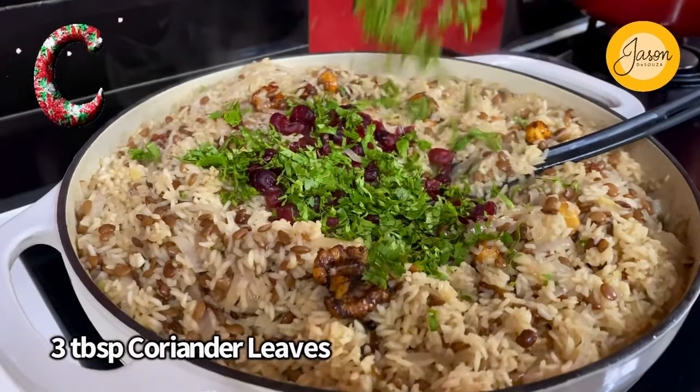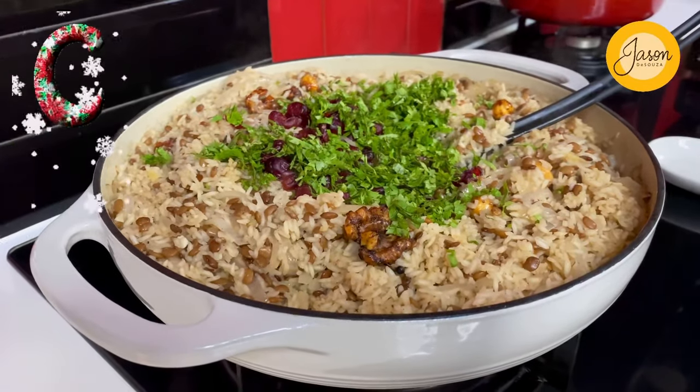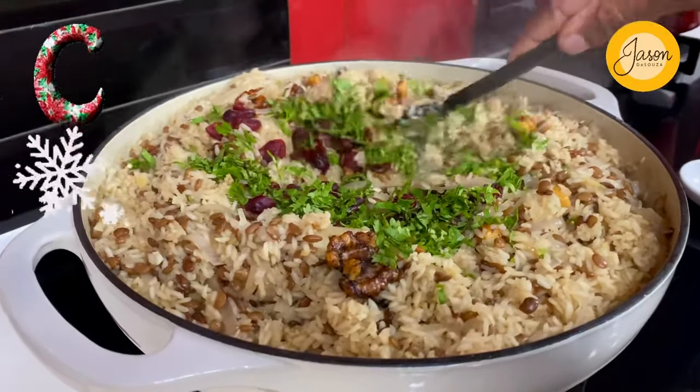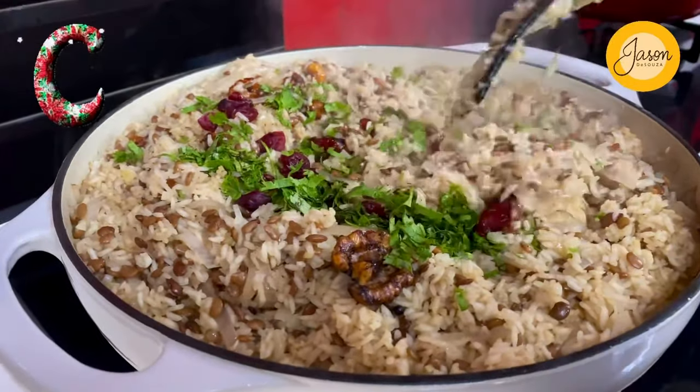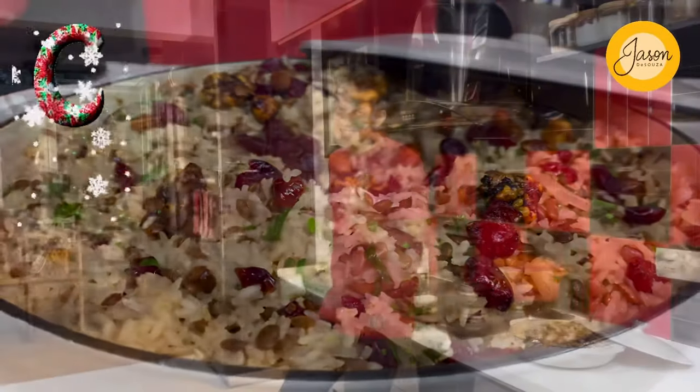An overload of finely chopped coriander leaves — we're just going to toss all this up well together. And this decadent Middle Eastern lentil rice is ready! Isn't this a quick, easy, and efficient holiday treat to indulge in? Pair this with a perfect roast or just go right ahead and indulge in it all by itself.